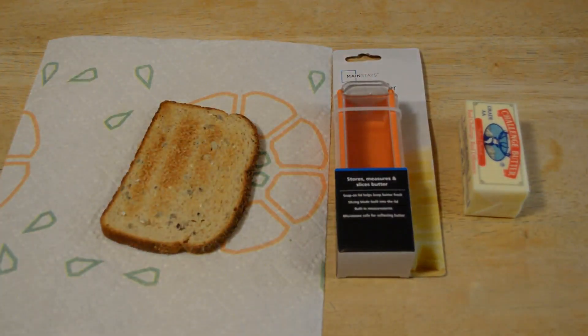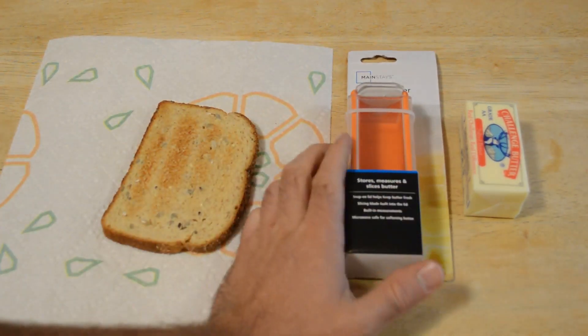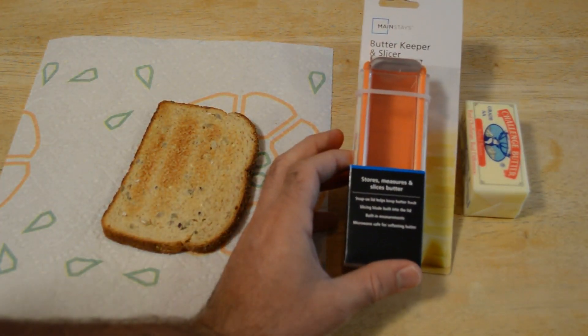Hey, what's going on everyone? Welcome to the Nine Malls As Seen On TV and Gadget Review Channel. Today I'm going to review a product that I found at Walmart. It's the Mainstays Butter Keeper and Slicer.